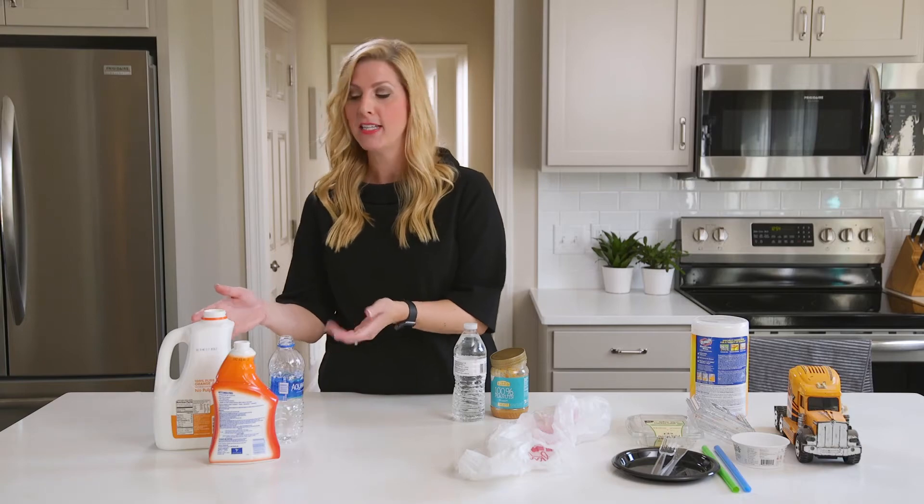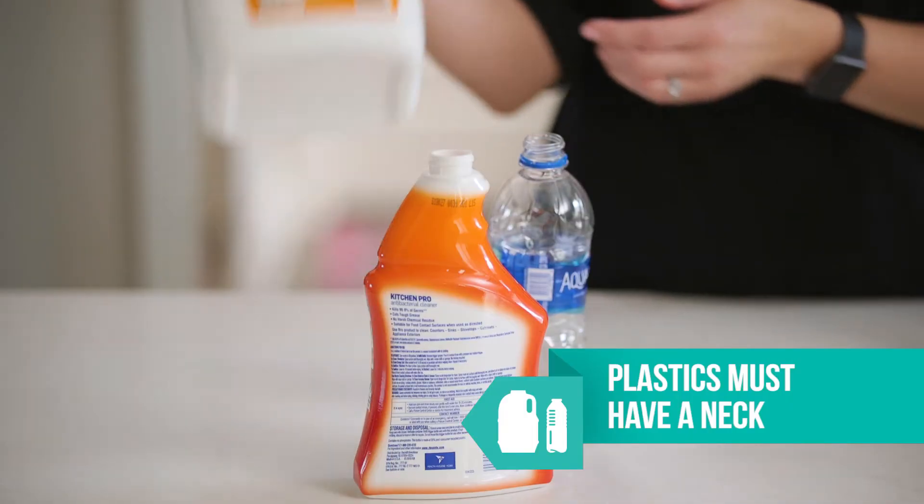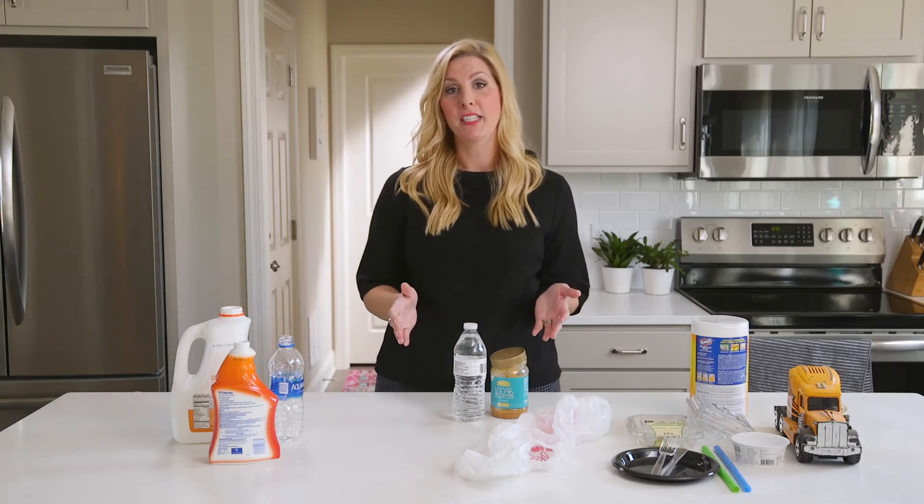For plastics, what you want to look for are bottles and jugs that have a neck, like these materials. A neck is anything where the opening is smaller than the base. You can ignore the symbol on the bottom — it doesn't mean what you think.